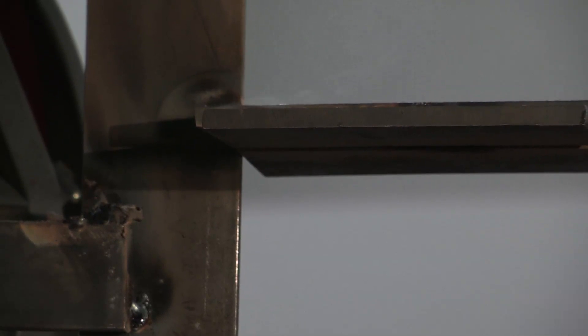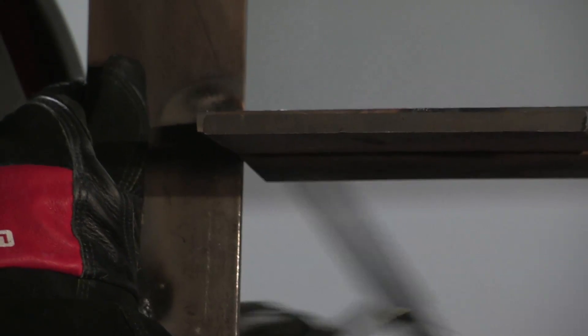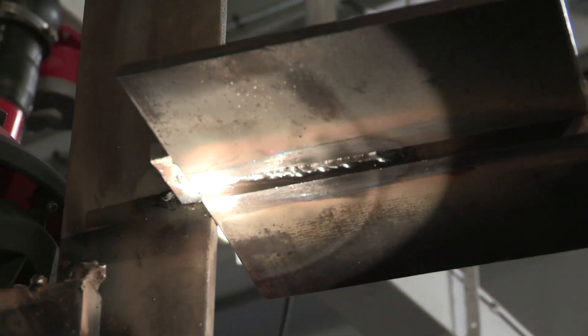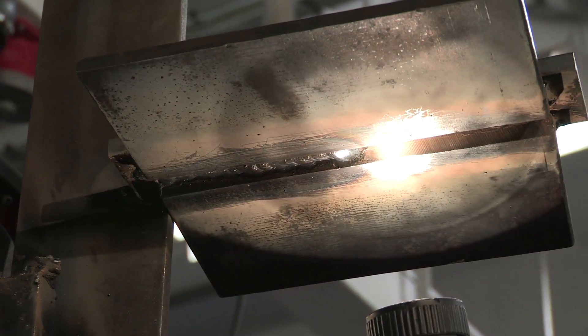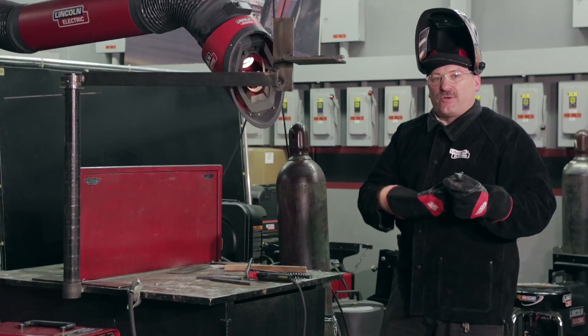I'm going to chip the slag off and we'll see what this thing looks like. It's relatively flat across the face — that's what I'm looking for. I don't want a convex bead because on my next pass I don't want to trap slag up in that crevice back there.